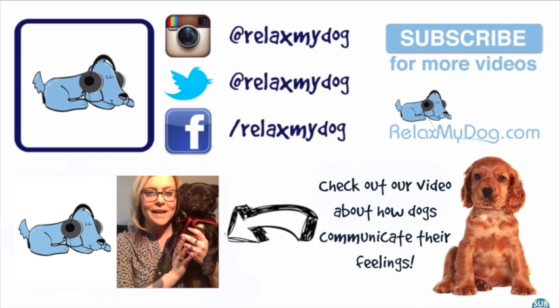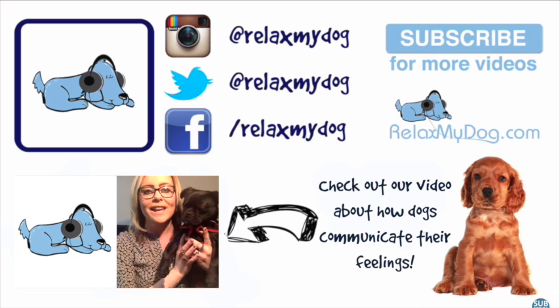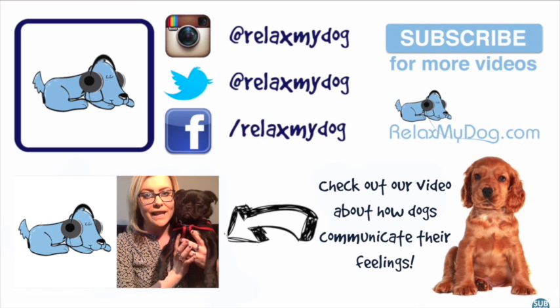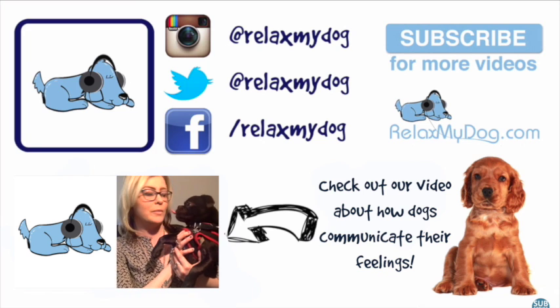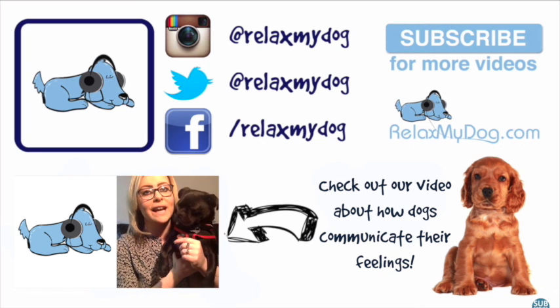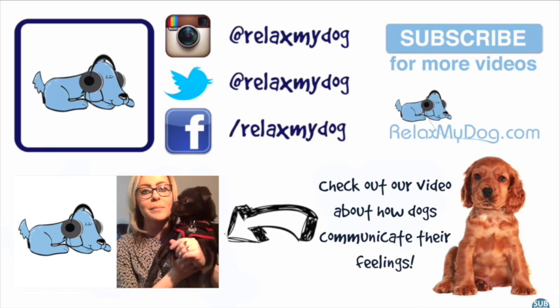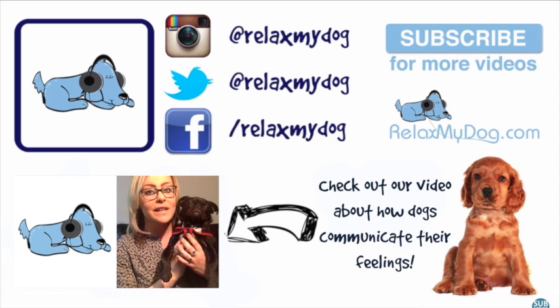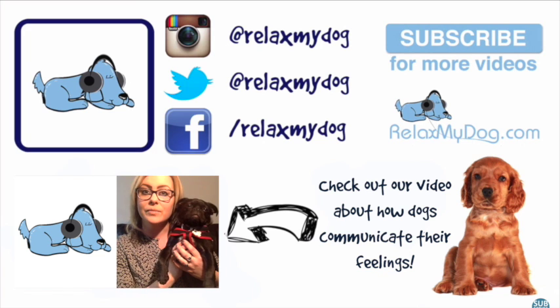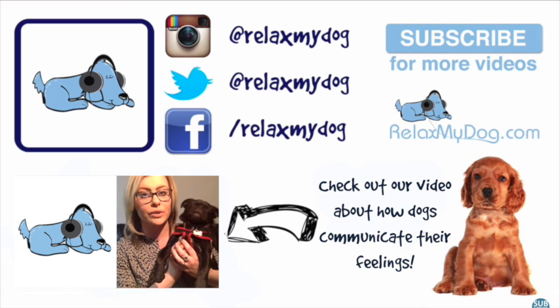Hi guys, Nicole and Albert here again from Relax My Dog. We're here every week answering all of your doggy related questions. We're recording the video from home this week because Albert wasn't very well this morning. Luckily I knew that Albert was going to be poorly because I know how he communicates his feelings. So that's what this week's video is all about — I'm going to tell you some top tips on how you can tell how your dog is feeling.